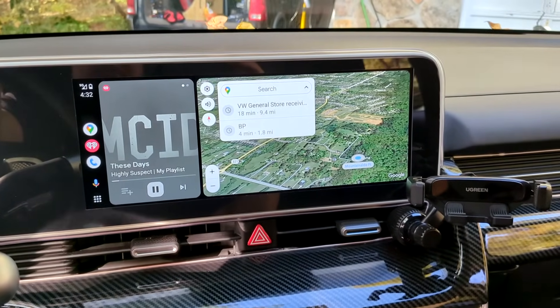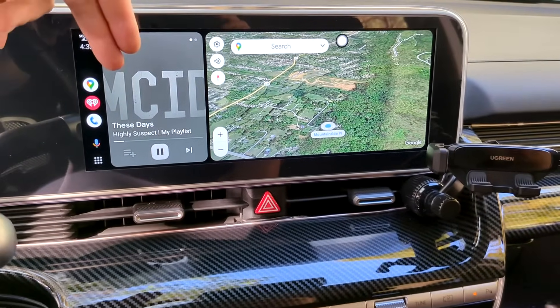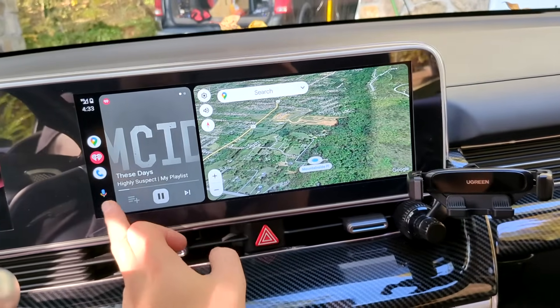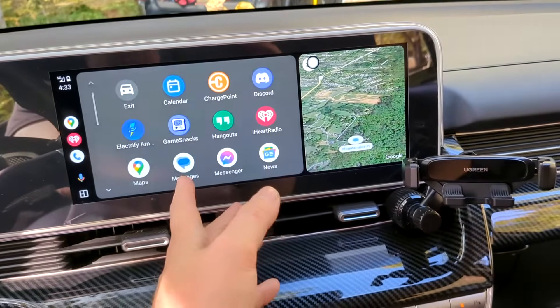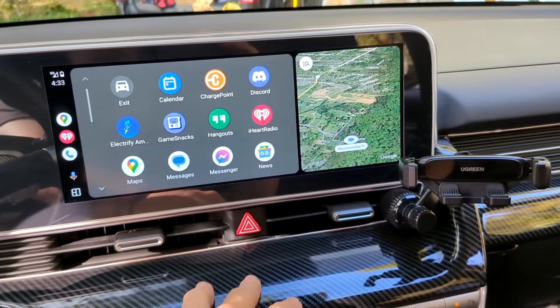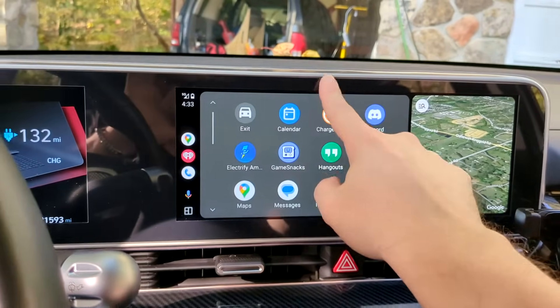Obviously we all know how to use Android Auto. You have your Google Maps, you have your music, whatever you're listening to, and then you have some very basic functions. This is all that we normally get with our screens.